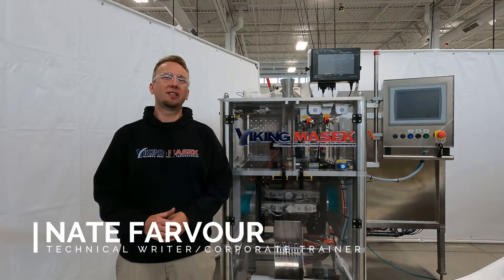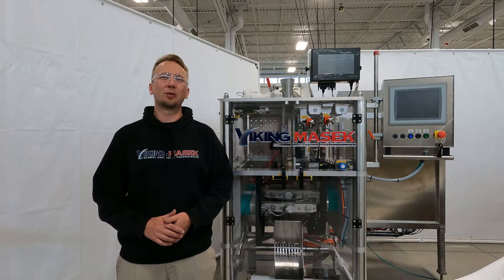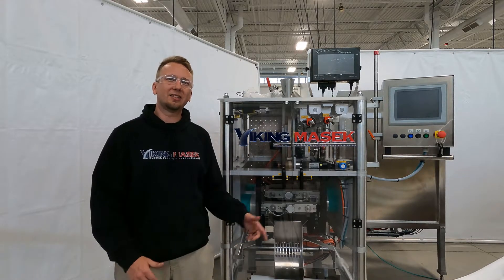Hello, Nate here at Viking Masek U.S. headquarters in beautiful Utesburg, Wisconsin, with another quick tip video. Today I'm next to a Velocity 250.